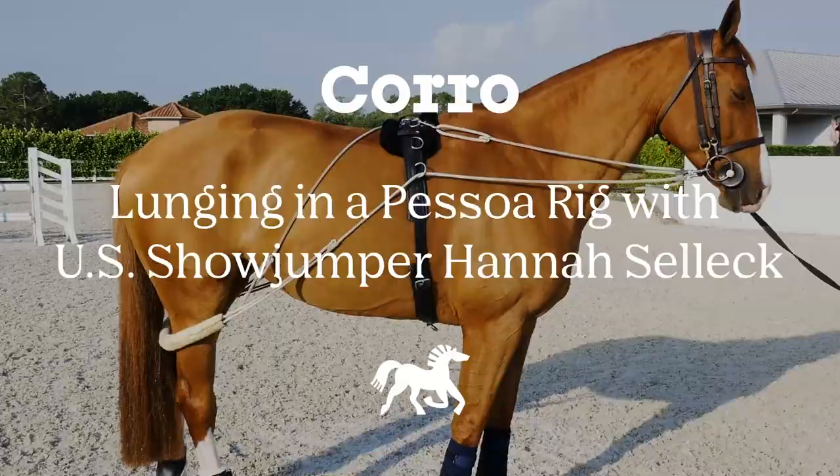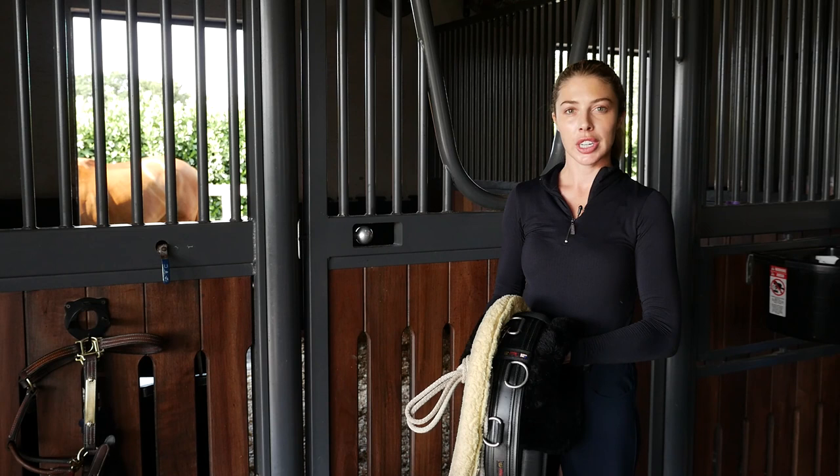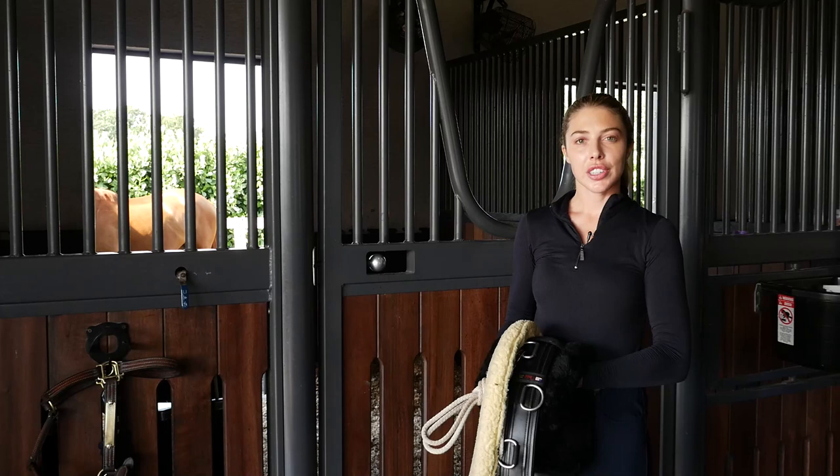I like to use lunging a lot, especially with a horse like Rumpel. For Rumpel, it really helps prepare her to show. Mentally, it makes her quiet, and also physically when she's a little bit fresh, it really gets her dialed in to listening to my voice and my aids. Another reason why I like to use lunging is to change up our training routine. It's a great way to stay off their backs, keep them fit, and give them a break from day-to-day work riding or jumping.